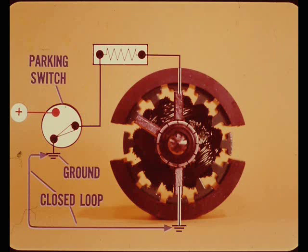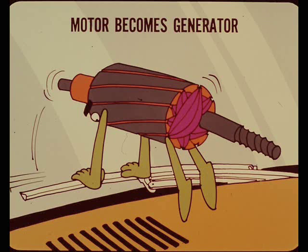In addition to cutting off the feed circuit, the parking switch connects the low speed brush to ground, so there are two ground brushes and no positive brush. This connects the low speed and ground brush together to make a closed loop circuit - as a result the motor becomes a generator. Since there is no mechanical power applied to turn the armature, it stops right now and the wiper blades park where they're supposed to instead of coasting.